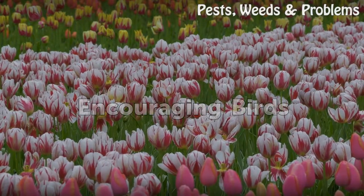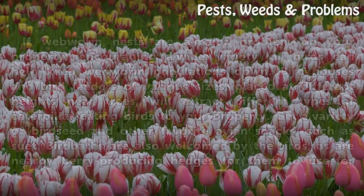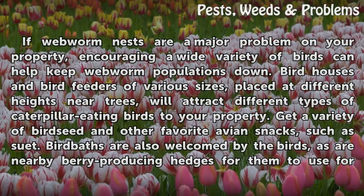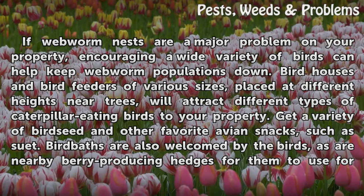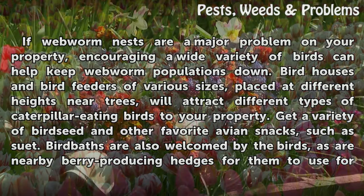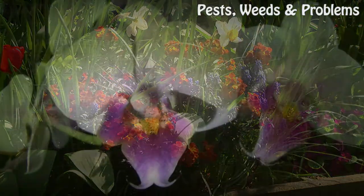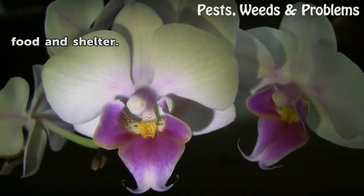Encouraging Birds. If webworm nests are a major problem on your property, encouraging a wide variety of birds can help keep webworm populations down. Bird houses and bird feeders of various sizes, placed at different heights near trees, will attract different types of caterpillar-eating birds to your property. Get a variety of bird seed and other favorite avian snacks, such as suet. Bird baths are also welcomed by the birds, as are nearby berry-producing hedges for them to use for food and shelter.